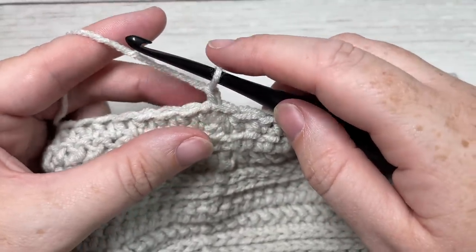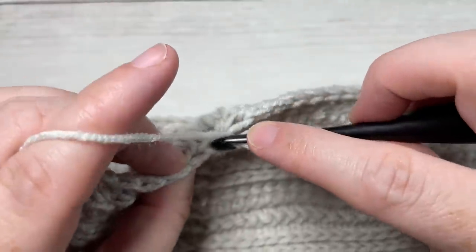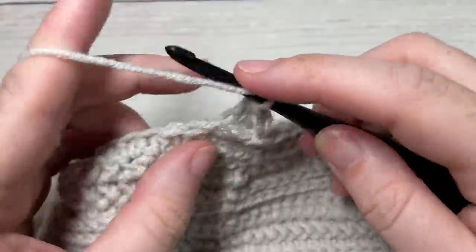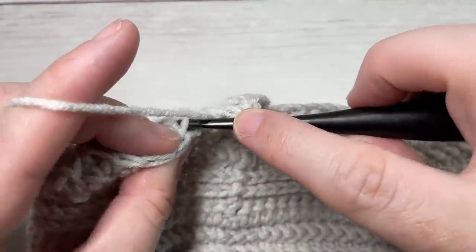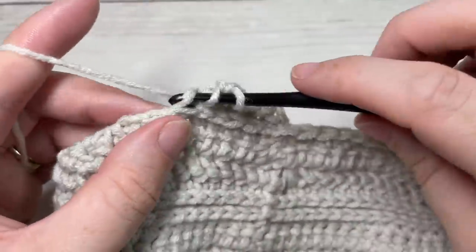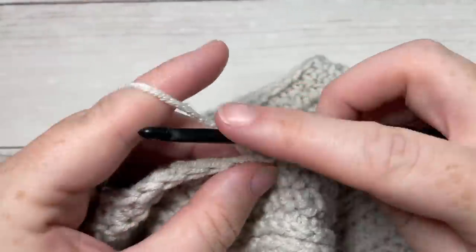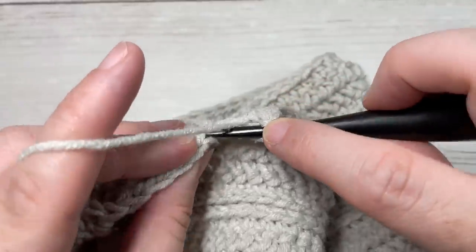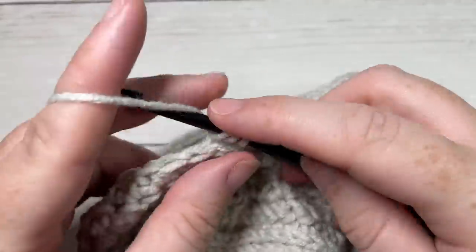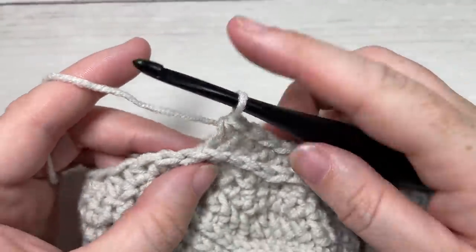For round 27, working in the third loop once again, begin by working a half double crochet in the third loop of each of the next six stitches, followed by a half double crochet two stitches together, also worked in the third loops. Repeat that all the way around — half double crochet in each of the next six stitches, followed by a half double crochet two stitches together in the third loop. Join with a slip stitch into that first stitch.